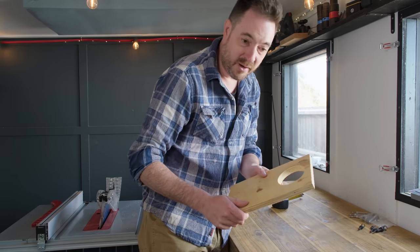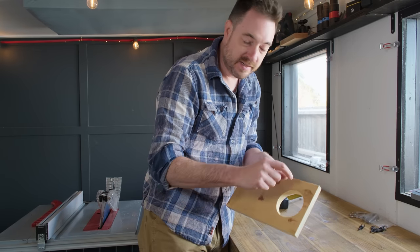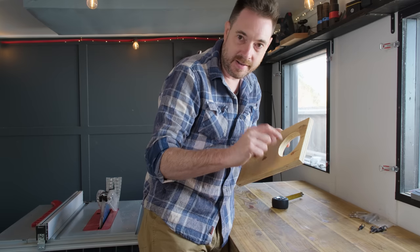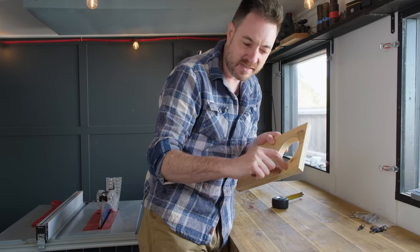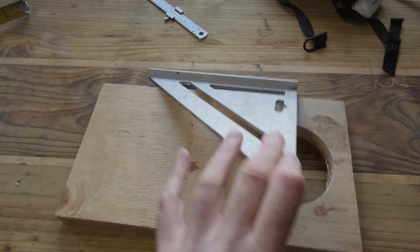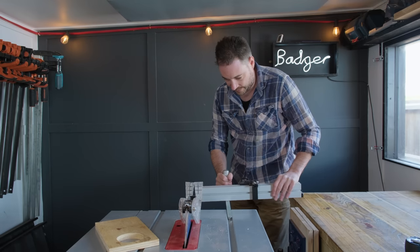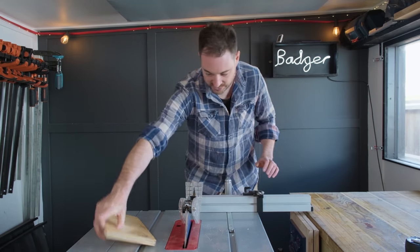I've got the hole cut out but I already know it's going to be far too loose on the pillar, so what I need to do is not just cut this open — I need to remove a couple centimetre section from the middle. I'm going to use the mitre gauge on the table saw to get this middle section removed.